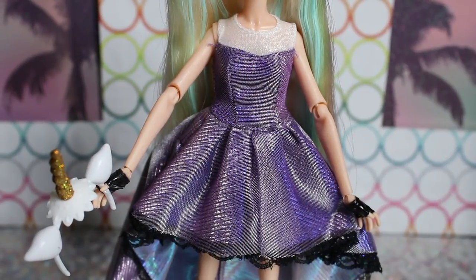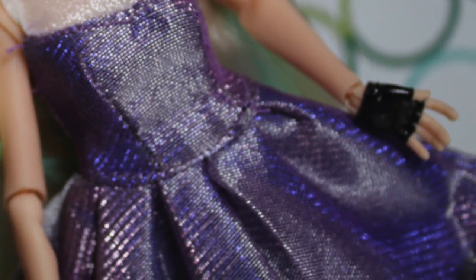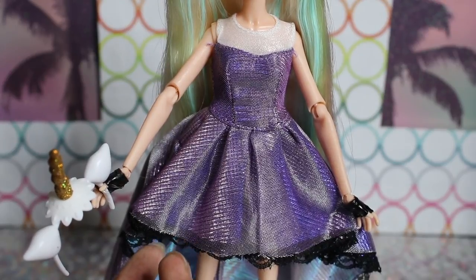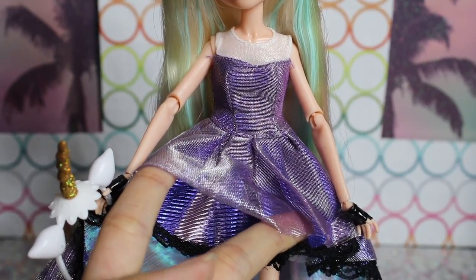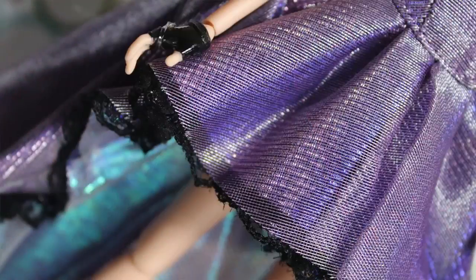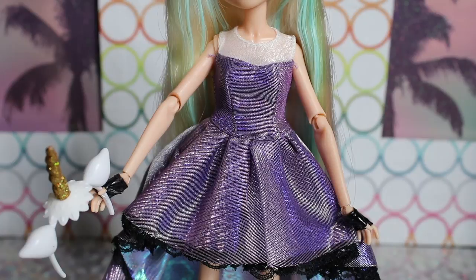For Mikayla's outfit, she's wearing this purple sleeveless high-low ruffle dress. It's made out of this really pretty purple shimmery tulle — very lacy looking. There's a top sparkly tulle layer, and underneath is a metallic purple. The way the layers work is so pretty. The whole thing is lined with this cute black lace.